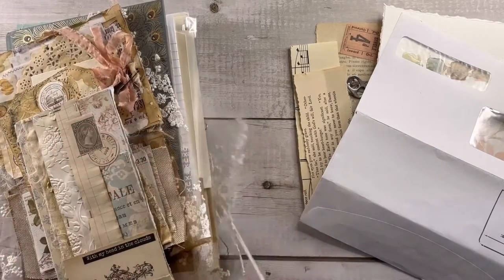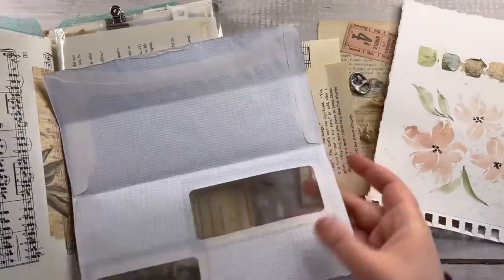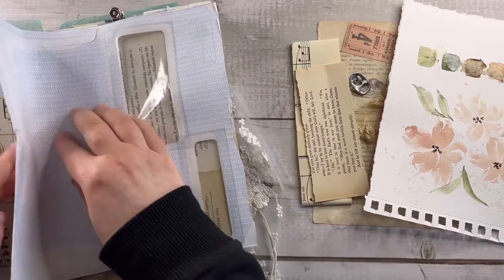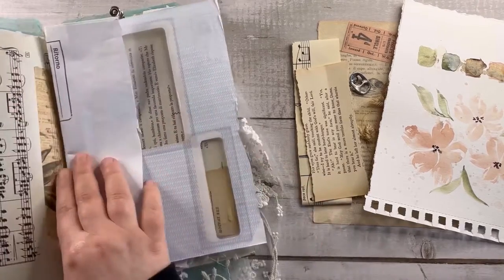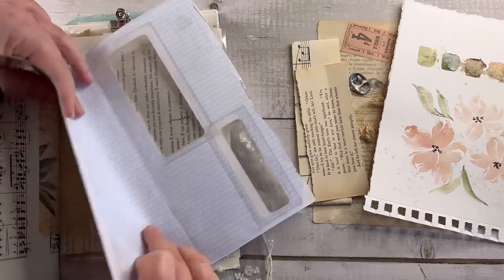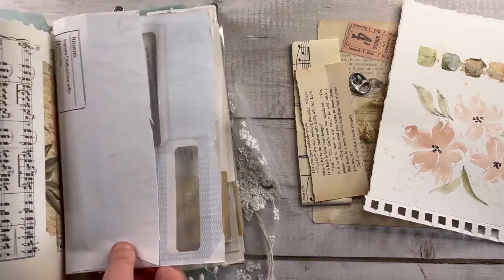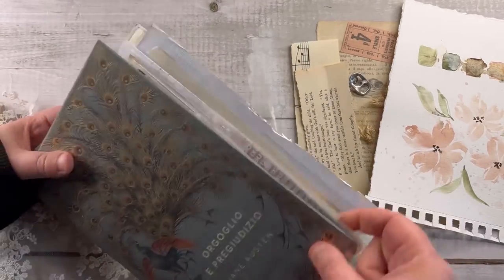So the first thing to do is create a base for the envelope using the junk mail. Take the journal where the envelope has to fit and fold or cut the excess of your junk mail, like I'm doing right now. As you can see, when you close the journal the pages pull out the envelope, so keep that in mind and fold again if necessary.